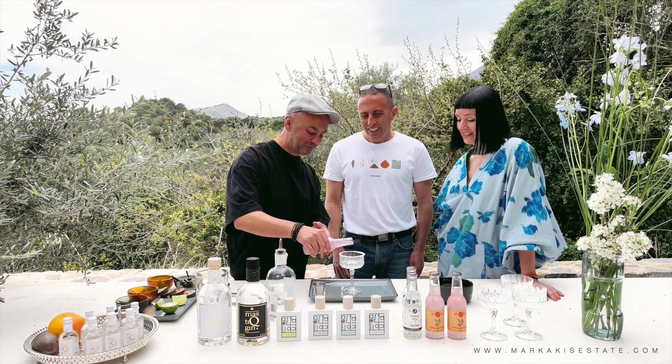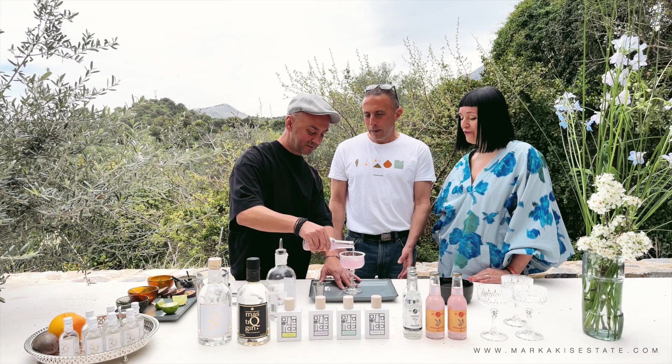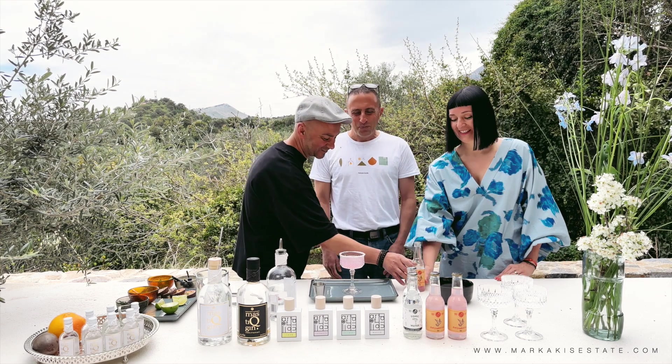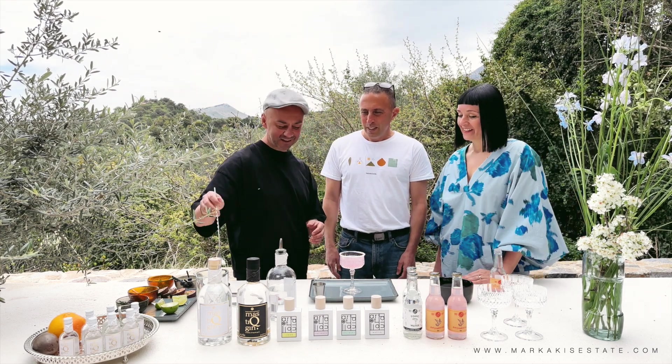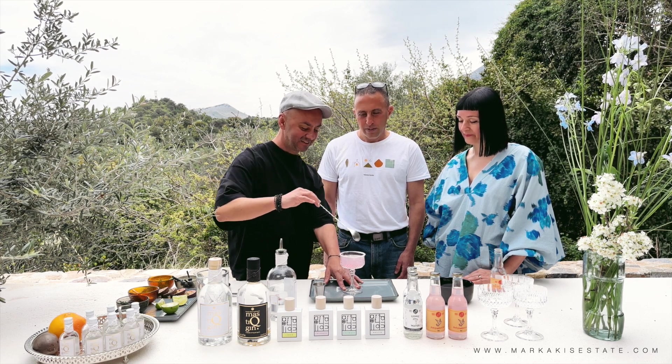This is a very cold grapefruit soda that you found here in Greece, while on Crete. Inspired in our region here at Marcaikes Estate. It's very fresh. And then you're stirring here — stirring a bit to mix the two flavors together.